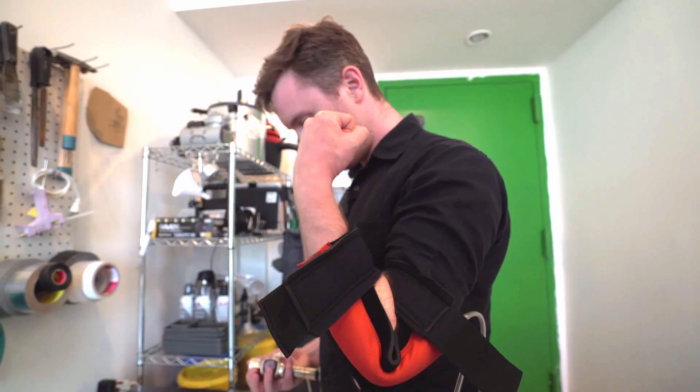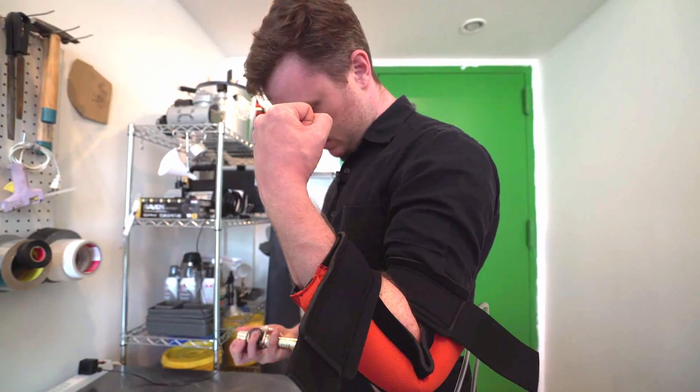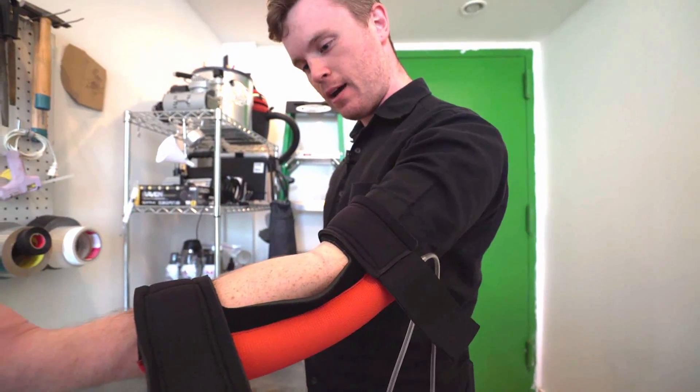So here's what happens. I'm resisting this. This is as hard as I can go, and your arm naturally wants to bend back out.